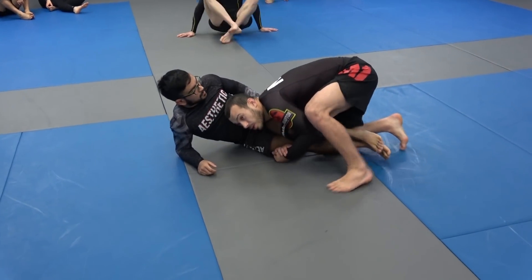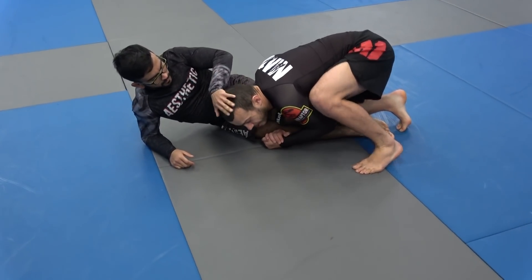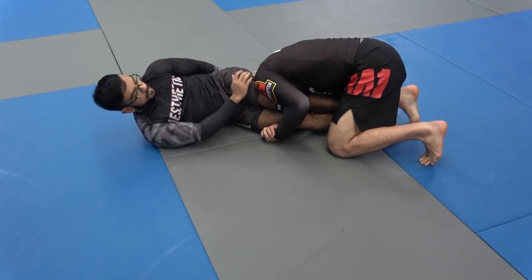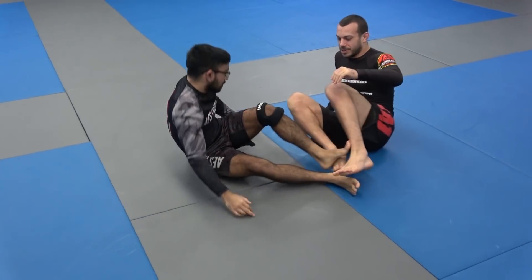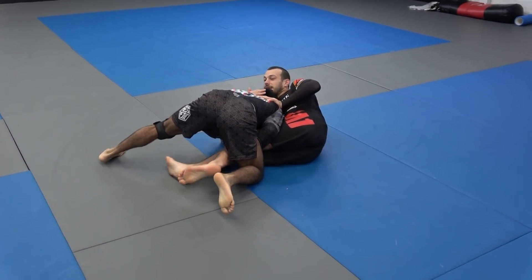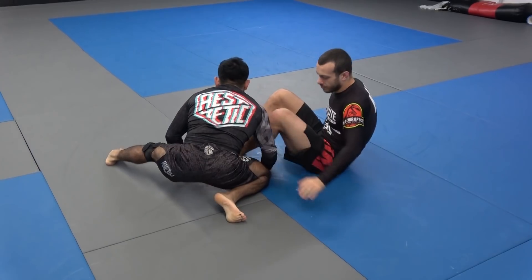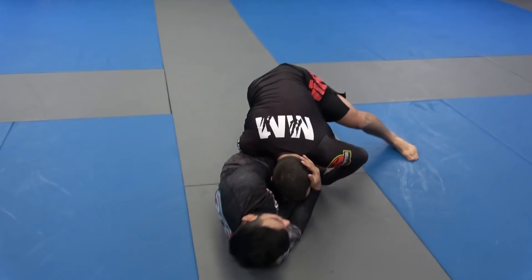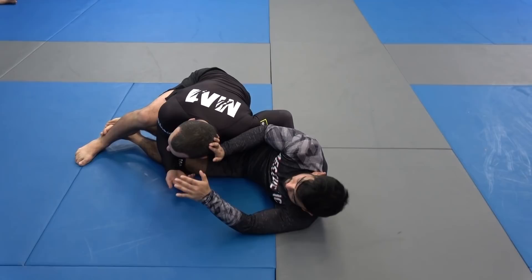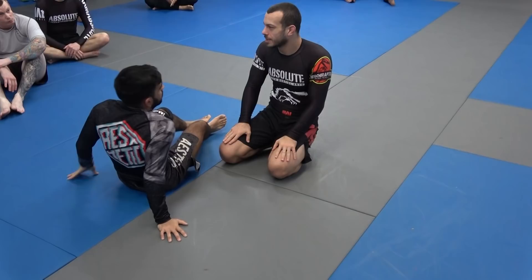We're going to do some specific training from here. One thing you might encounter is a lot of people will push your head to the other side. Sometimes, if Mikhail reaches his right hand under and pushes my head to the other side, I can't really pass if my head gets forced. As the person defending, you reach under the head like this and force it the other way. That's when we're going to switch sides as well, similar to before. If I'm here and Mikhail is forcing my head across, I'm going to turn his legs this way — now my head's again on the correct side.